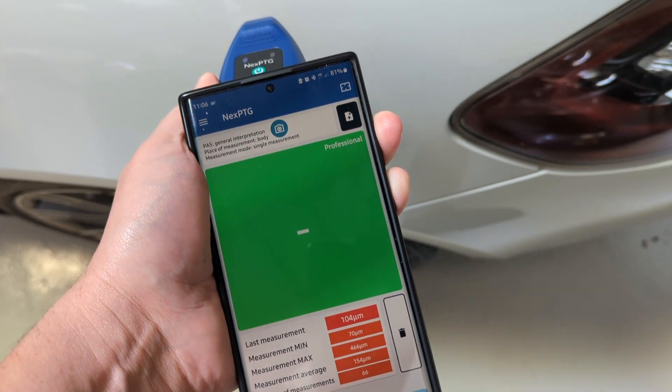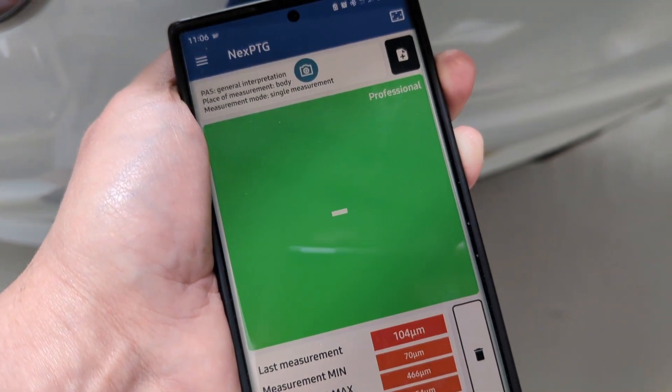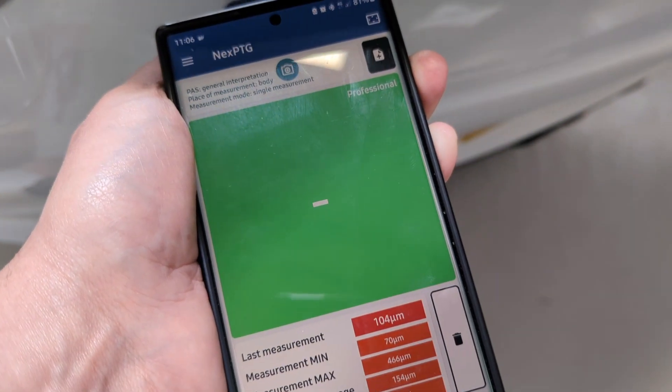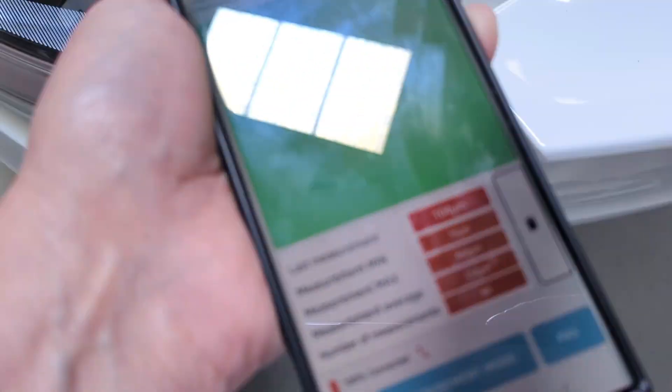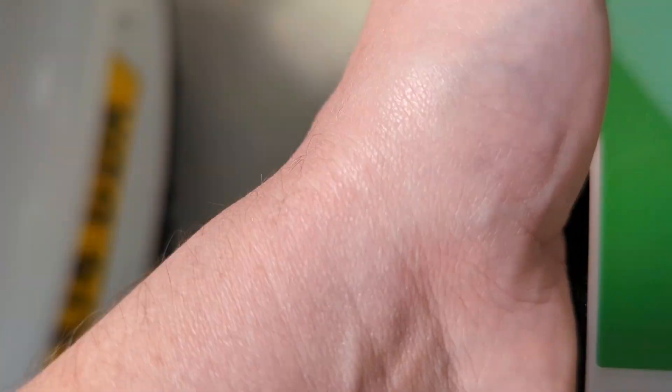Porsche GTS - that must be plastic. Porsches are very low as well.